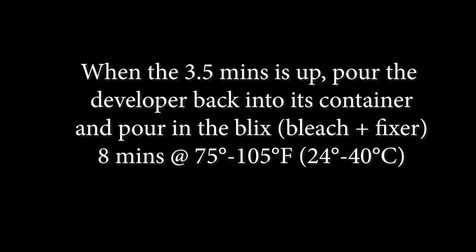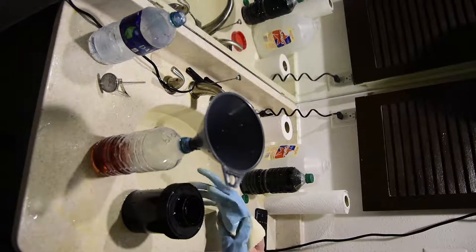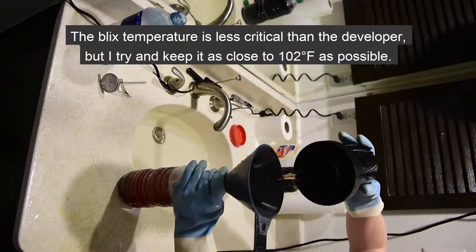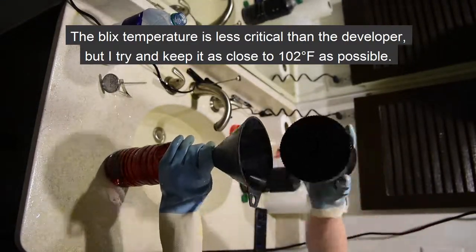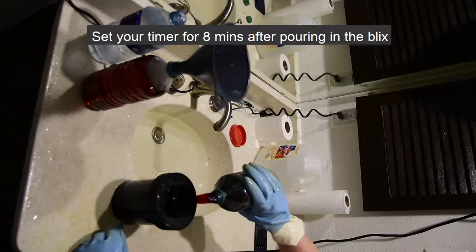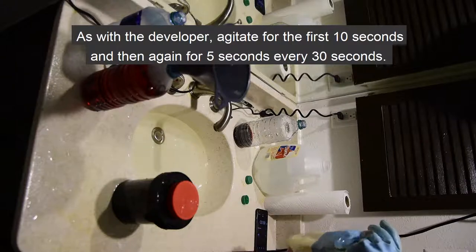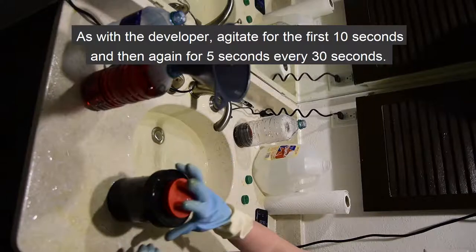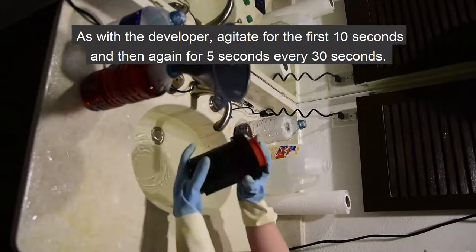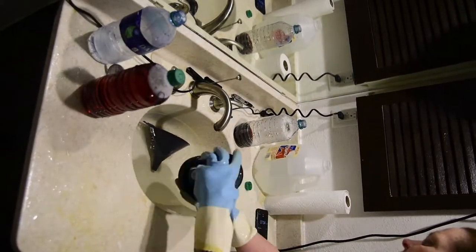The Blix step will be an 8 minute process at a temperature of between 75 and 105 degrees Fahrenheit. The Blix temperature is less critical than the developer, but I try to keep it as close to 102 degrees Fahrenheit as possible. Set your timer for 8 minutes after pouring in the Blix. As with the developer, agitate for the first 10 seconds and then again for 5 seconds every 30 seconds. Wash your funnel and thermometer after each use so as not to cross-contaminate your chemicals.